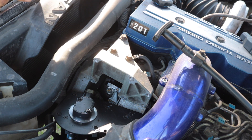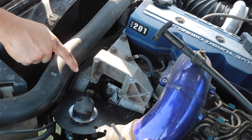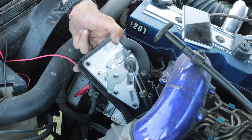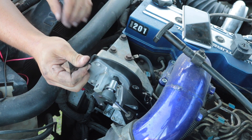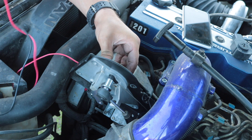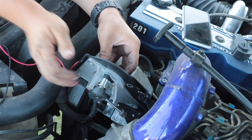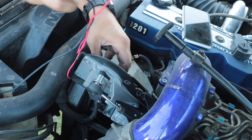Turn the key to the on position without starting it, then measure the voltage with a voltmeter at this plug. Probe port number three, which is towards the back of the truck and towards the driver's side fender. Use your positive probe there and negative on the battery. With this particular sensor, you want to read 0.55 volts.